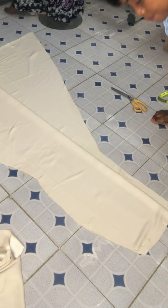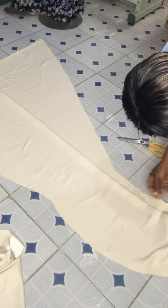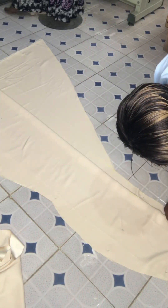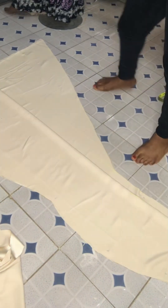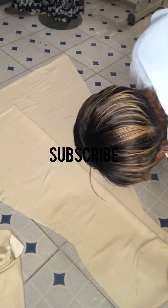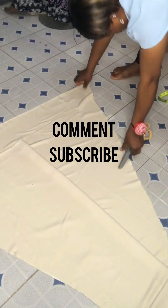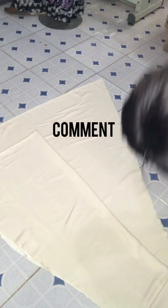This is the front part and that's the back part. Trust me, it's going to look very beautiful when it's worn by our client. Thank you for watching — God bless you, I really appreciate it. Don't forget to subscribe, like, comment, and share.